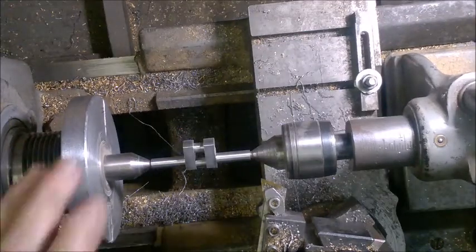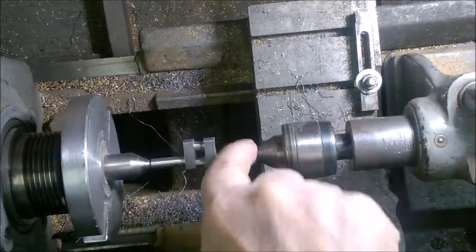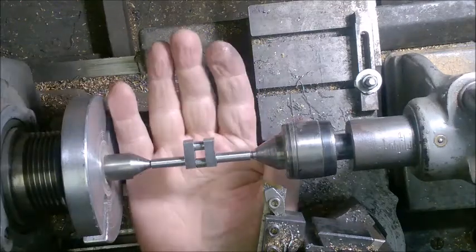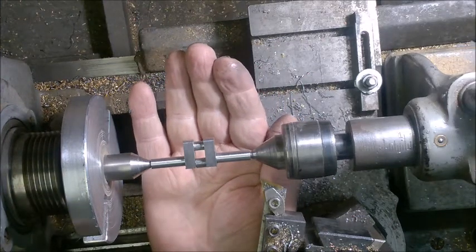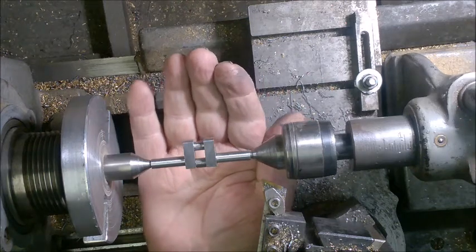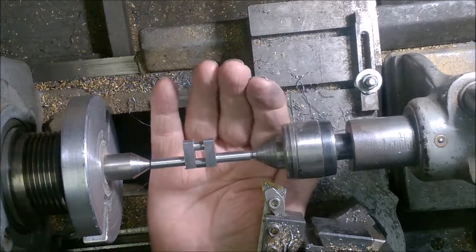Here I've got both main journals turned to about the proper diameter. I'm about 20 thousandths over on each one of these two shafts. I will take those down to the final quarter inch — 0.25 inches — when I get closer to done.